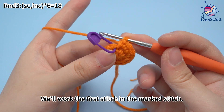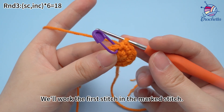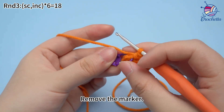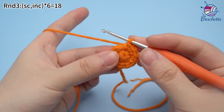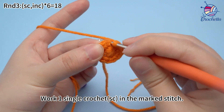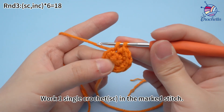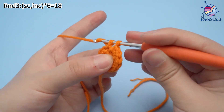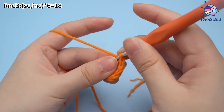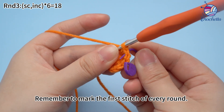We'll work the first stitch in the marked stitch. Remove the marker. Work one single crochet in the marked stitch. Remember to mark the first stitch of every round.